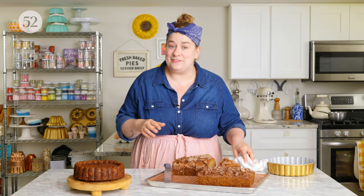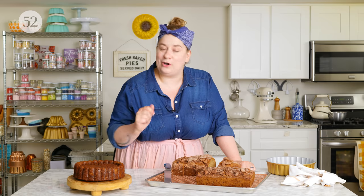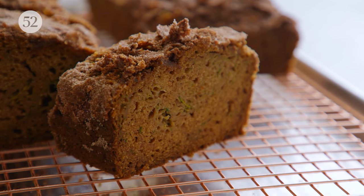One of my other favorite things is to just give it a sprinkling of sugar — turbinado, sparkling sugar, or cinnamon sugar like I have with the zucchini bread. That gives it a little glisten, a little extra sweetness, and it's one of those very effortless dressing-up techniques.